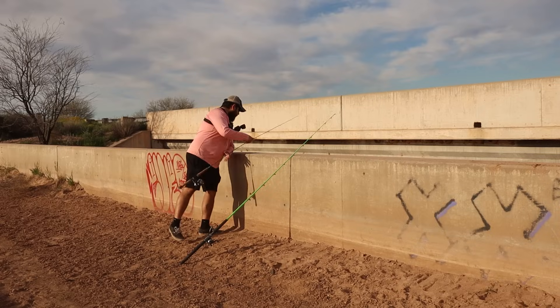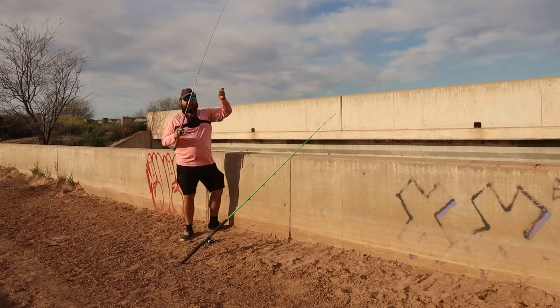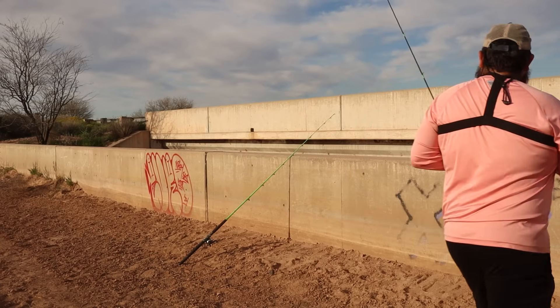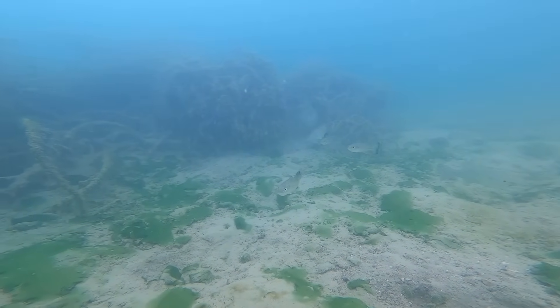I think he still has it... yep, fish on — smallie on the worm! Another fish down. I hope everything's looking clear for you guys down there.